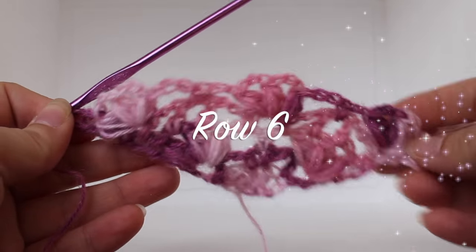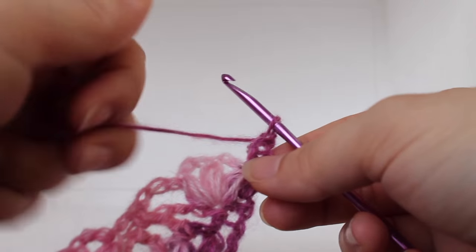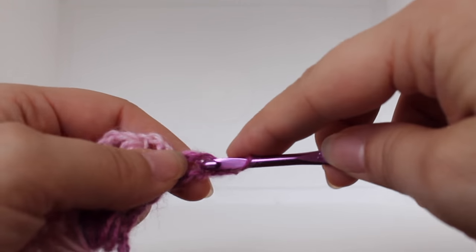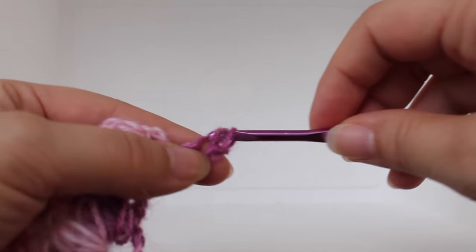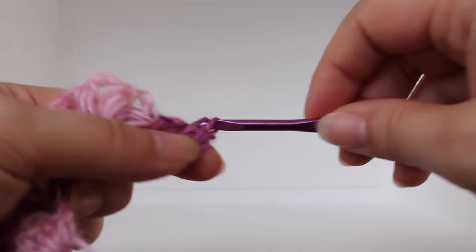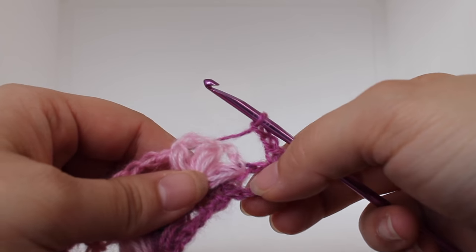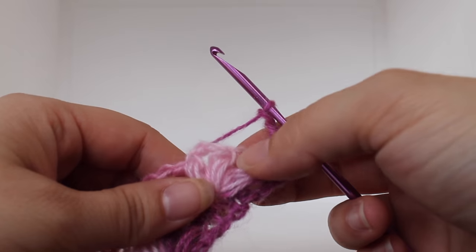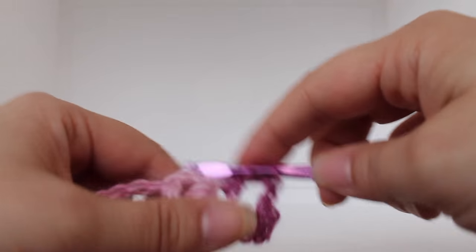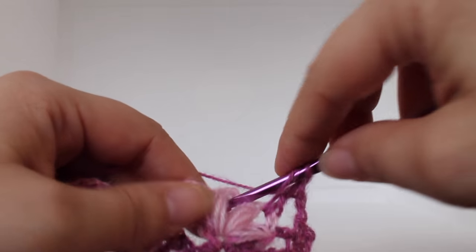Getting started on row six of our work, chain one and then turn your work. We're going to work a single crochet V-stitch in our beginning triple crochet. To do that, work a single crochet in your triple crochet, chain one, and then work a single crochet in that same stitch. Chain two: one, two. We're going to skip this chain two space. Working in the next chain two space — the one that's between your two puffs — work a double crochet. Chain one, work a double crochet in the next chain two space between your two puffs.